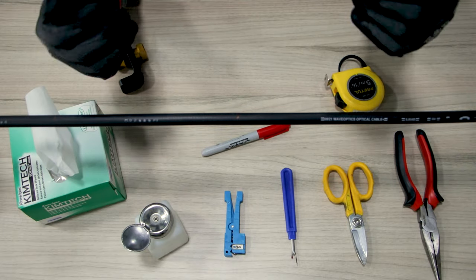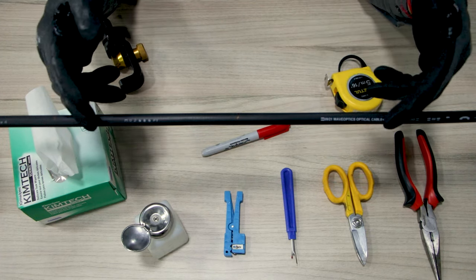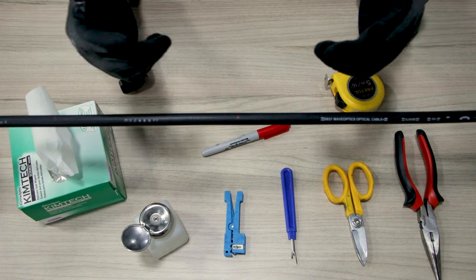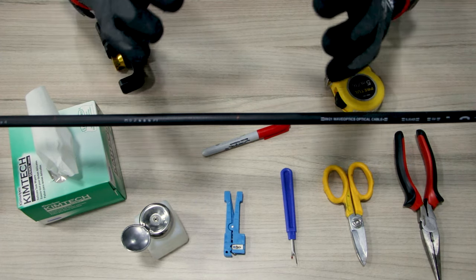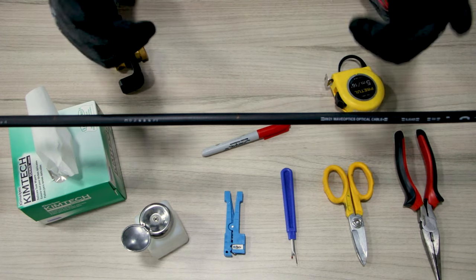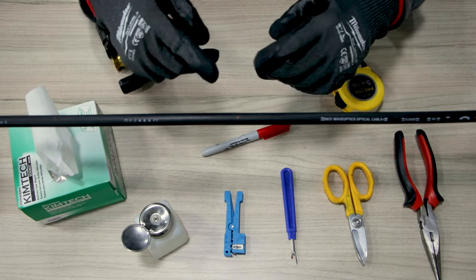Let's start preparing our cable. First, we will measure the length of the cuts we will make to access the loose tubes. The total amount of cable slack and length of the cuts depends on various things, like the type of cable you are using, its fibers, or if you are installing a cable into a specific type of splice closure. It is recommended to make a 120-inch cut for cables up to 288 fibers. For this demonstration, we will make a cut of around 20 inches.